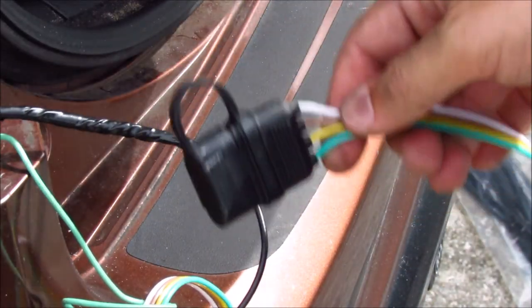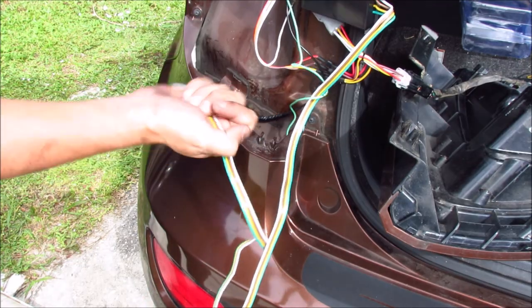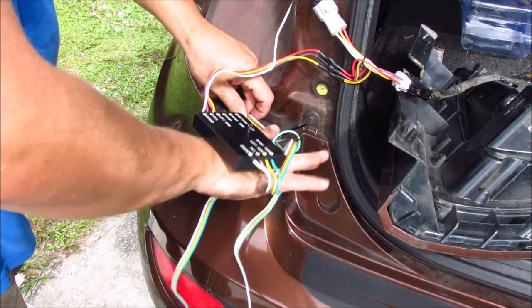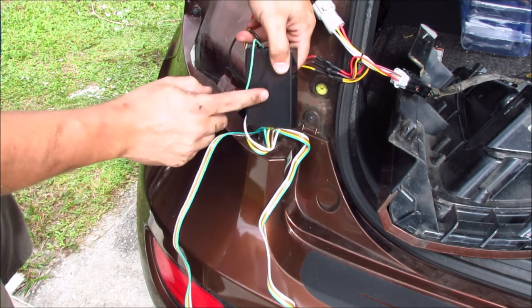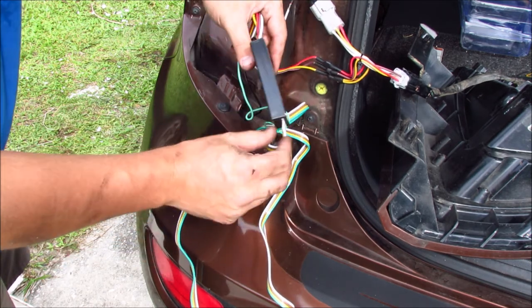That completes the soldering for this portion of the job. Next, we need to feed this connector through the bumper assembly so we can tie it off down at the trailer hitch. You can see this mounting tab here — fish the connector down on the right side of it, then over to the left side, and drop it through the bumper assembly. That's probably your easiest way to do this. Once we get all the slack through, I'm also going to pass this box down here and tie it off to something up top so it doesn't jostle and destroy itself.